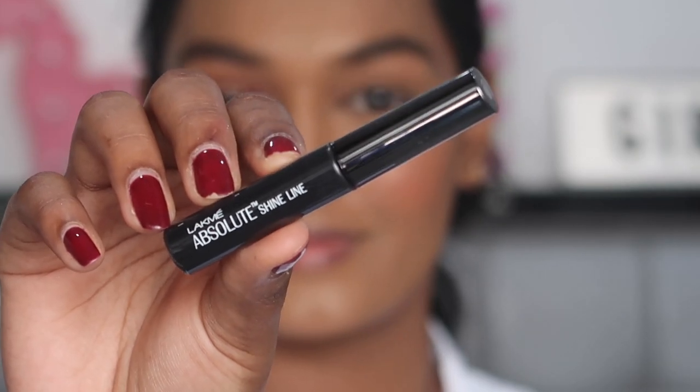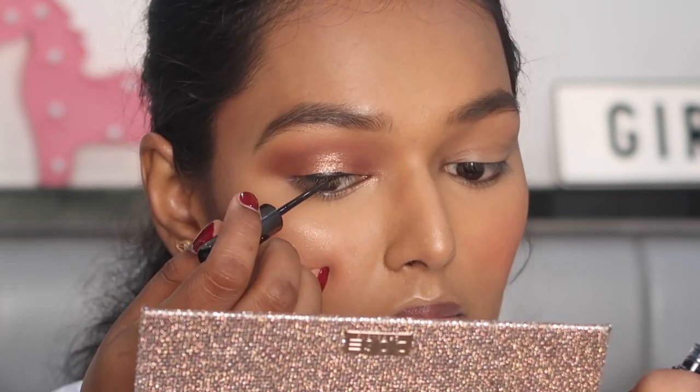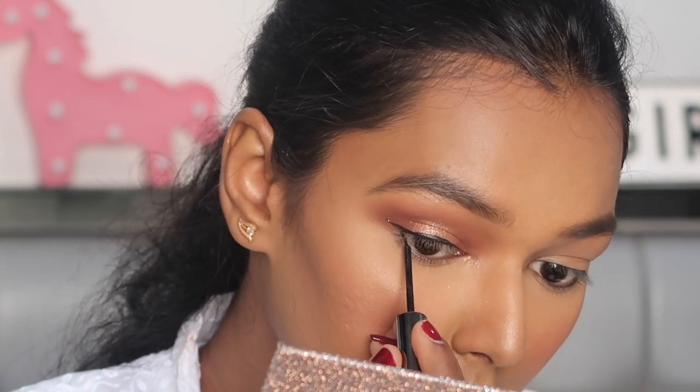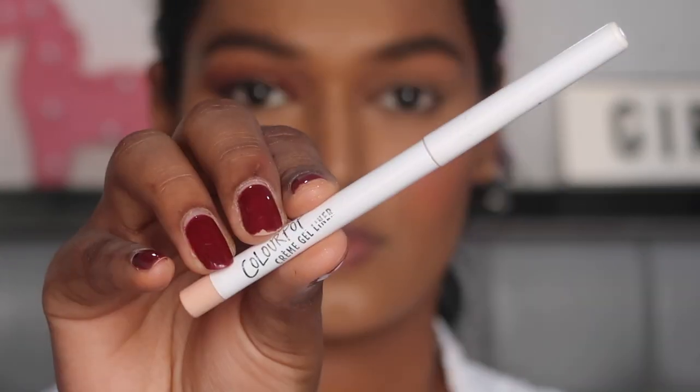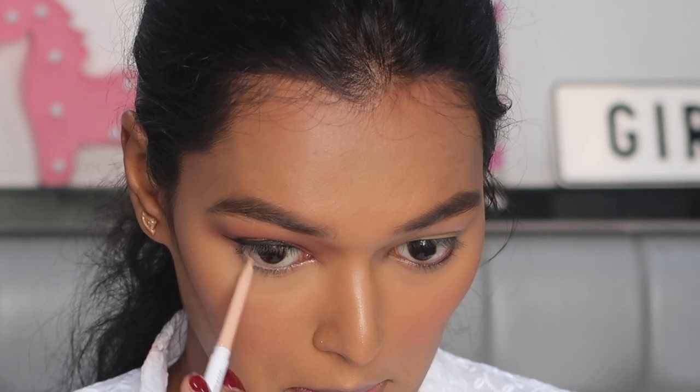For my eyeliner I'm using the Lakme Absolute Shine Line Eyeliner in black and making a teeny tiny small wing at the end. For my waterline I'm using the Colourpop Creme Gel Eyeliner in the shade Honey Dude, which is essentially a nude eyeliner.